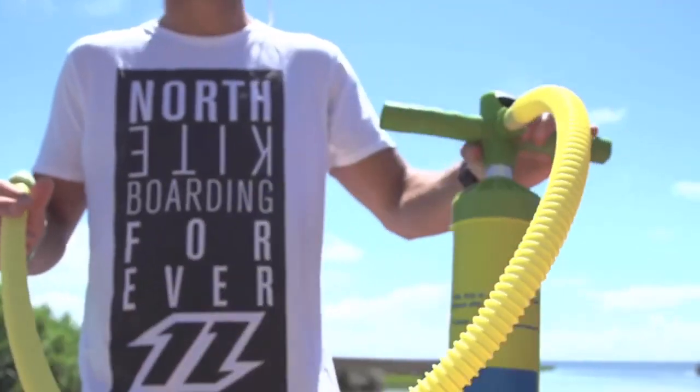Hey guys, Jake from Mack Kites. Today I'm here to talk to you about pump hoses. Not the most glamorous topic in the world, but something we get asked a lot about. So let's get right into it.